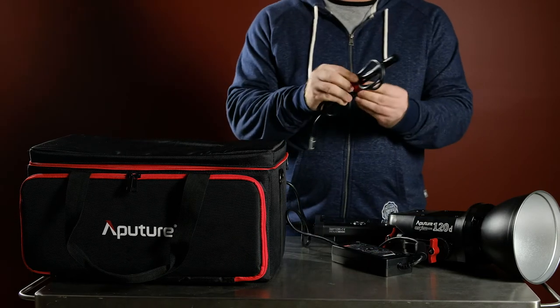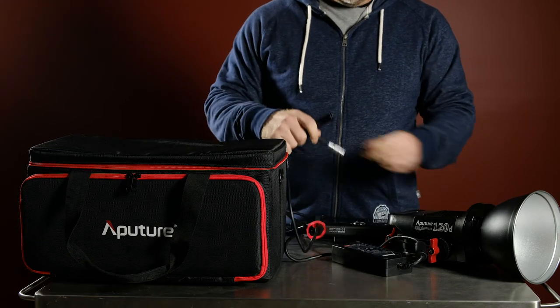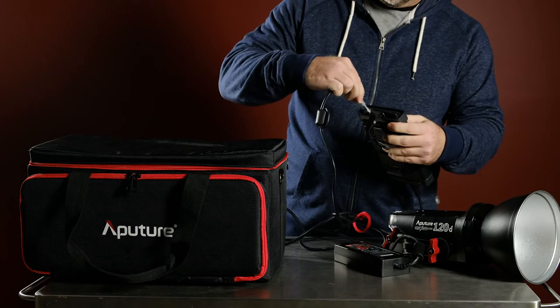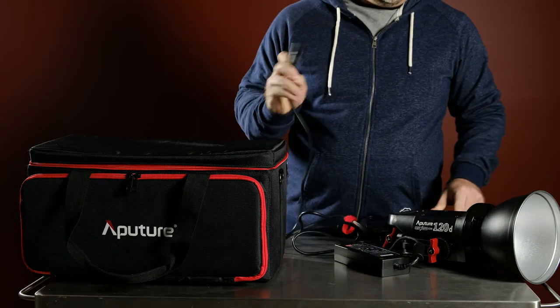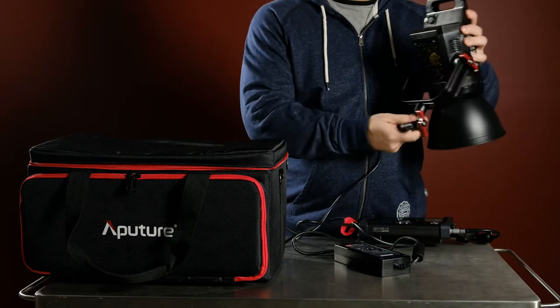Just going to put all this gear together now — plugging in the main control unit to the power block, and then plugging the cable from the control unit into the head itself.